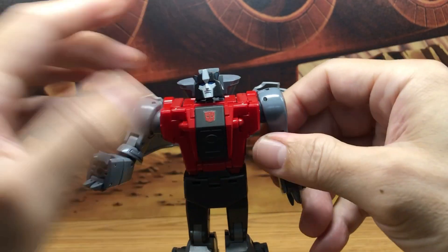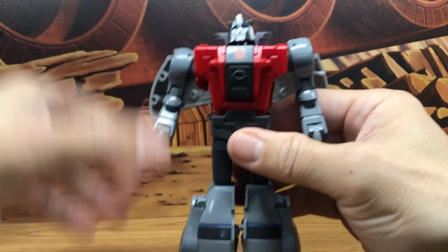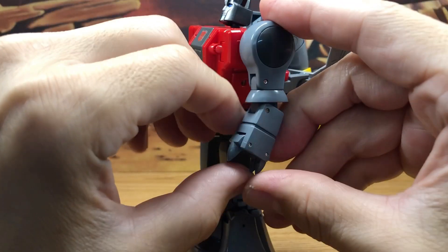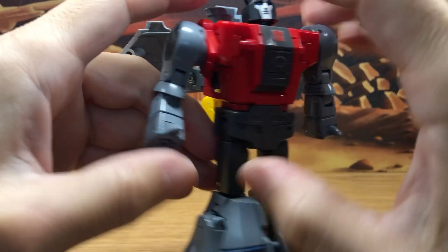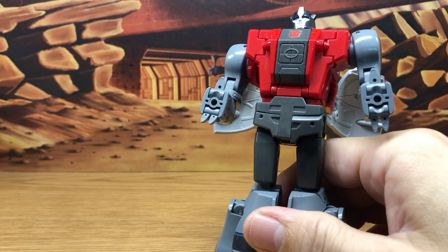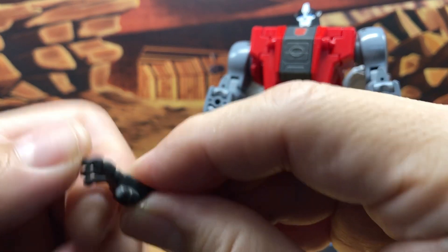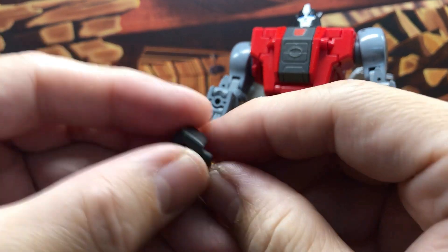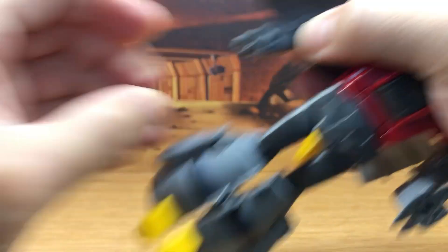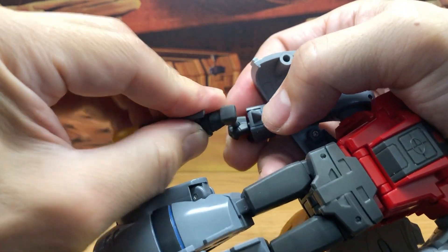Straighten out his arms and rotate his hips around 180 degrees. Lift up his dino toes, which allows room for the parts-forming wrist. You can take your choice of which hands you want — the articulated wrist or the fist to hold the gun. Tab in the fist piece and then put his blaster in his fist.